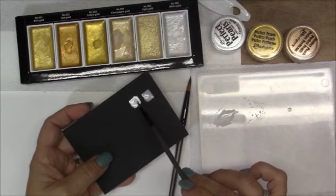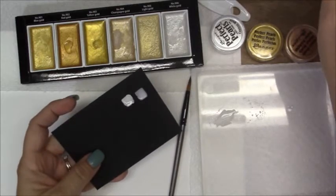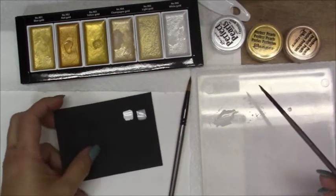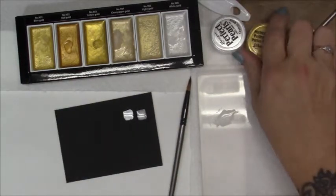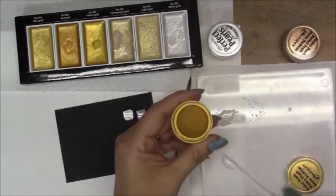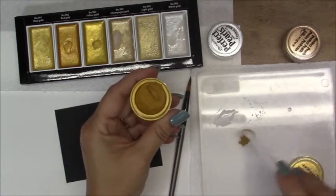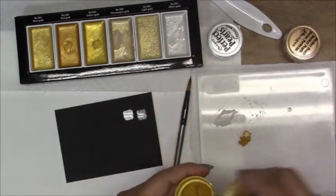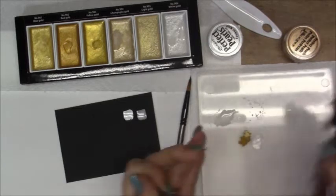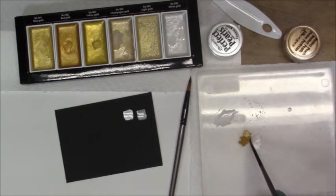See how much brighter that one is as far as the reflection. Maybe it's a consistency thing with the Perfect Pearls — I don't know. But let's try. I have a yellow gold — yeah, this one's more yellow. See how that one does. Maybe it won't mix as much water into it.